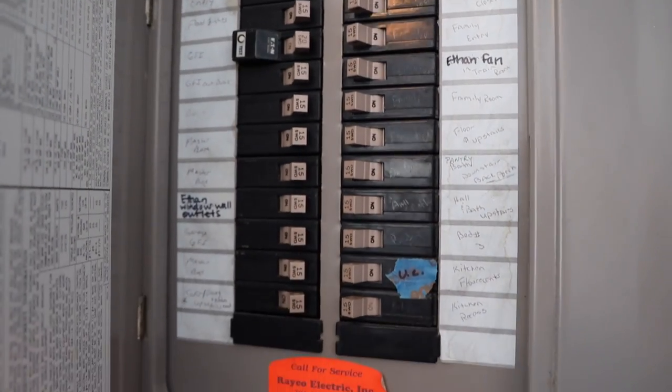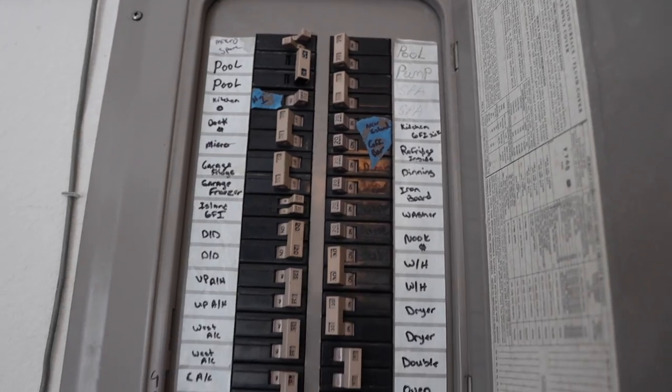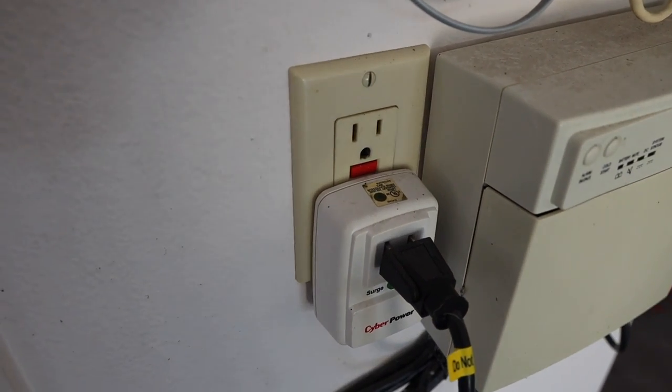Any tips on how to determine what's on what circuit? Mostly trial and error. In a house, electrical panels are sometimes wired and labeled well, but most of the time they're not. Typically, if you plug into two outlets in the same garage, they're probably on the same circuit — you'll likely have to run one wire into the house far away from the garage. Even the other wall on the other side of the garage is probably on the same circuit. The easiest way to tell is to connect them up and see when it blows — circuit breakers can be reset.